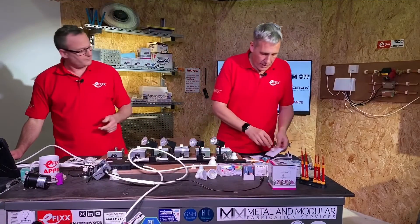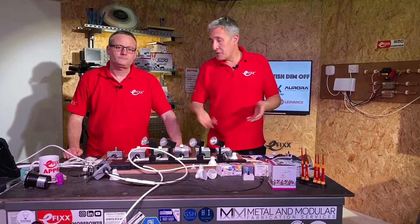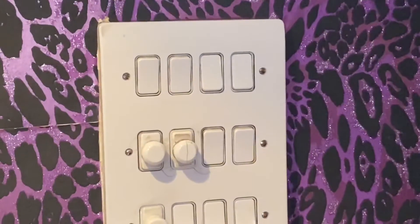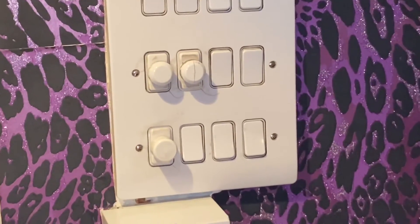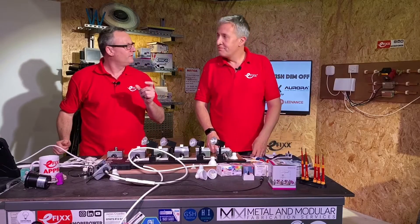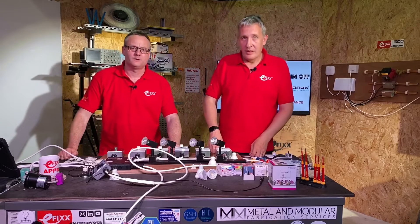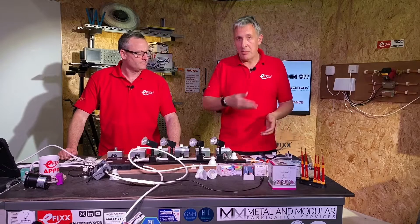So another top tip there. And think about grid switches too — if you've got a grid switch of 10 maybe in a public house and you're changing those lamps over to dimmable ones, you've got nine switches and you've got to retrofit a dimmer in there — that could be a painful experience.